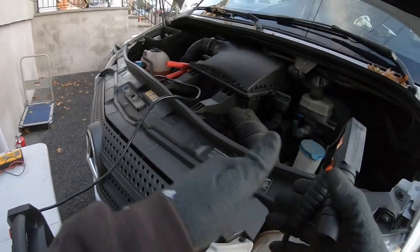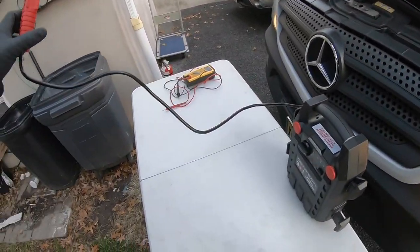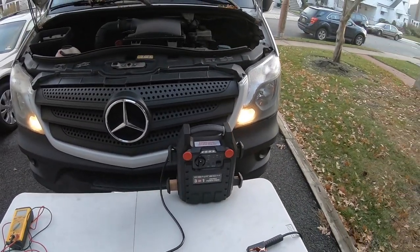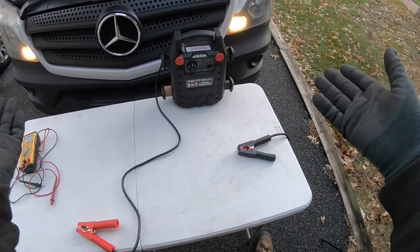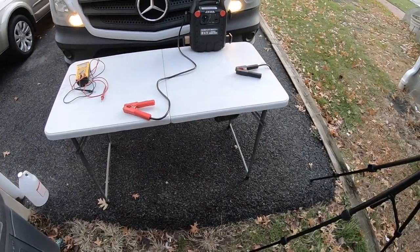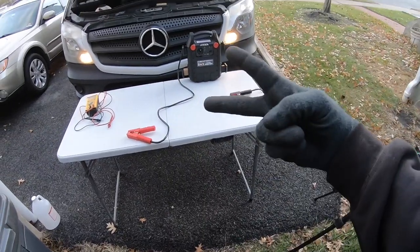Disconnect the negative. Disconnect the positive. I probably should have turned off this thing first, but whatever — off. The Centech power pack was able to actually start my truck. Not bad, but it's not a booster — it's like a portable trickle charger. Till next time, guys. I'm out.